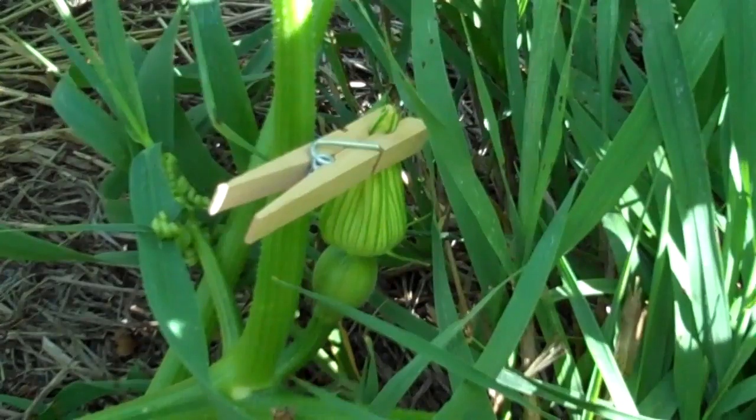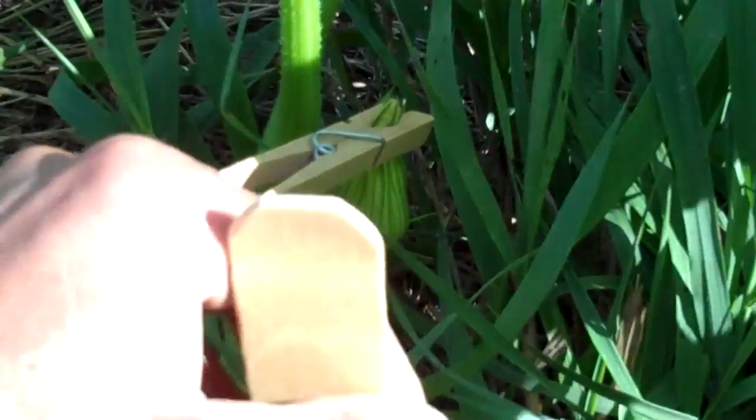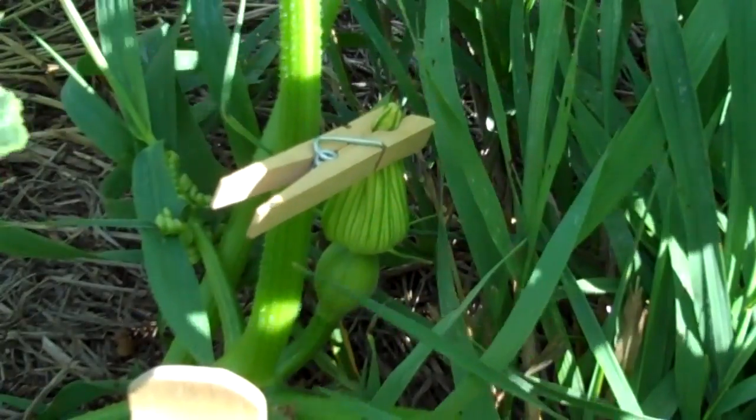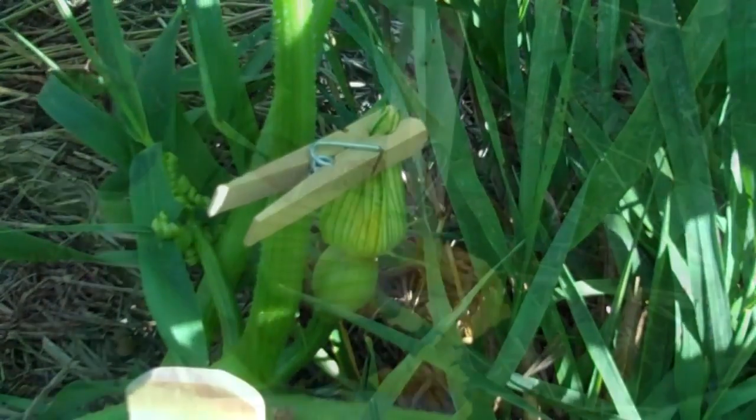That should do the trick and keep the bees out. I also like to use a stake of some sort to help me find that flower when I come around in the morning, because sometimes it's easy to lose track of where they are.